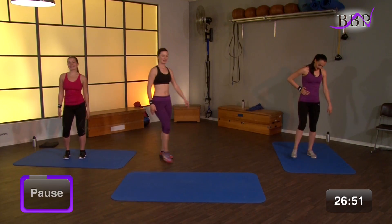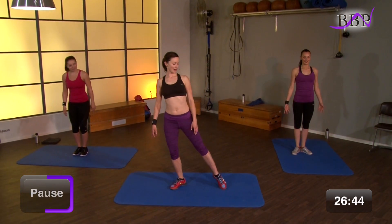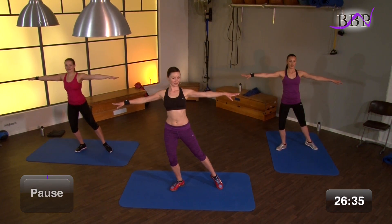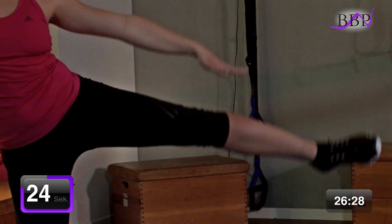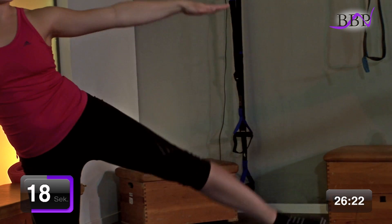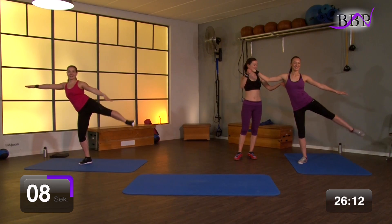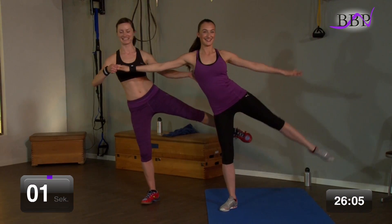Super. Beine kurz ausschütteln. Mach dich locker. Bereite dich auf die andere Seite vor. Auch fürs andere Bein. Schultern sind tief. Arme ausgebreitet. Bein geht in Position. Bauchnabel zieht zur Wirbelsäule. In 2, 1, los geht's. Zieh hoch und bleib oben. Komm hoch. Wir bleiben und kämpfen gemeinsam. Noch 4, 3, 2. Sehr gut. Gemeinsam sind wir stark. Wir haben es geschafft.